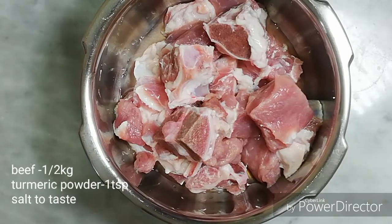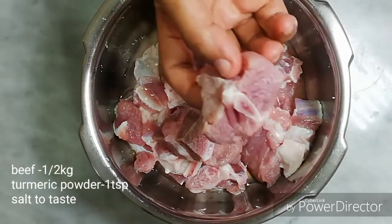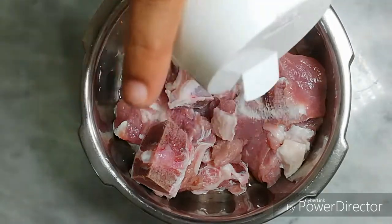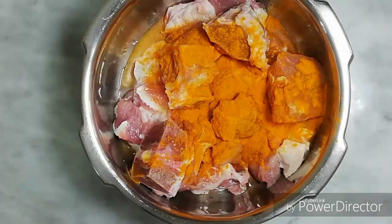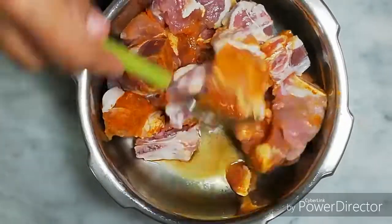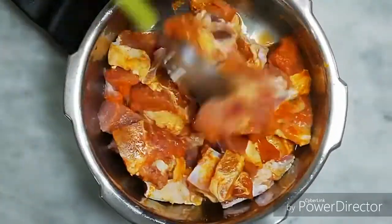I am eating a little piece of beef. As you can see, I am eating a little piece of beef. You can cook the fish with small pieces. Just mix it up and let it cool. You can dry a small piece of beef.